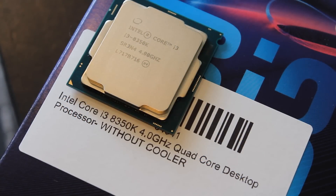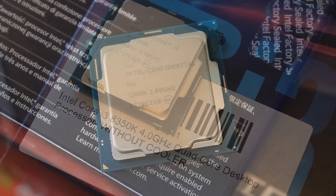The 8350K is a four-core CPU, non-hyperthreaded, so only coming with four threads as well. It comes in with a clock speed of four gigahertz and of course it is unlocked, which means you can overclock it quite high, as we will talk about a bit later.